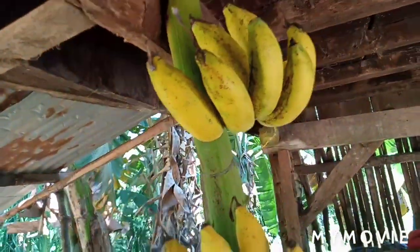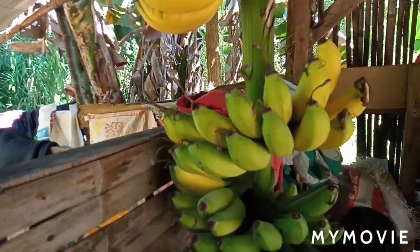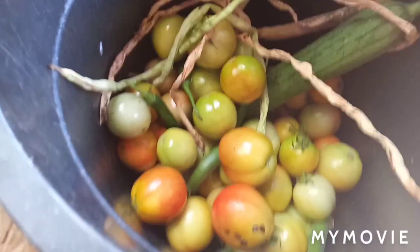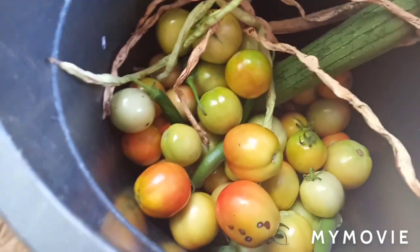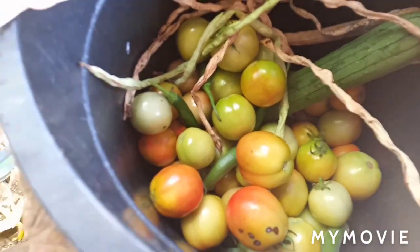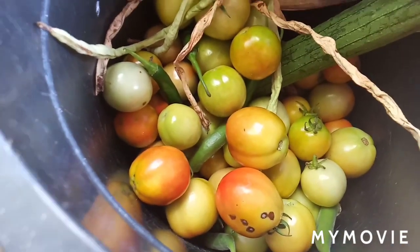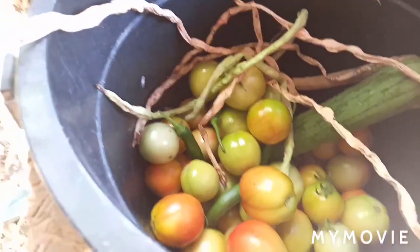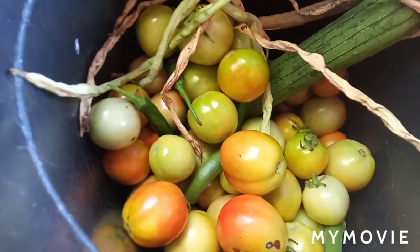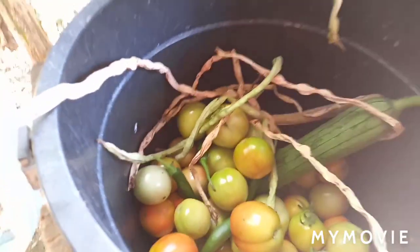Also this morning we harvested a lot of tomatoes. We just got a little bit because they are not fully ripe yet, so we are putting them right here. We have to use some but we also want to make tomato sauce later when they are all ripe.